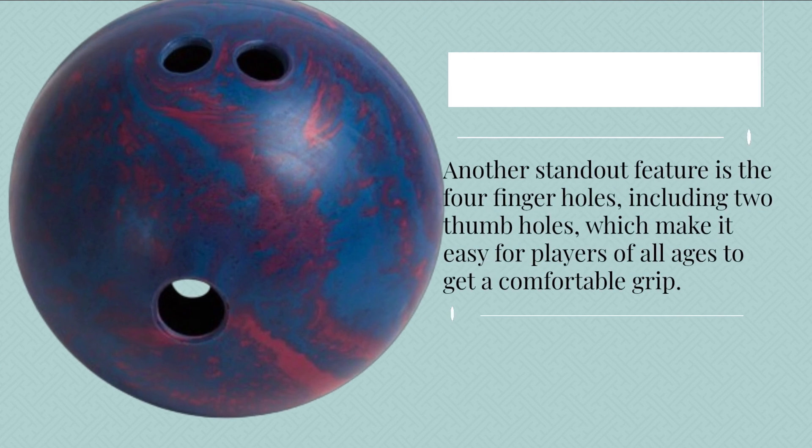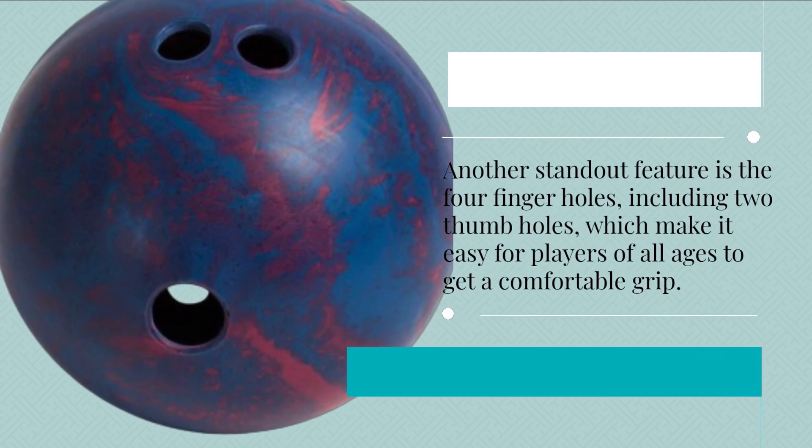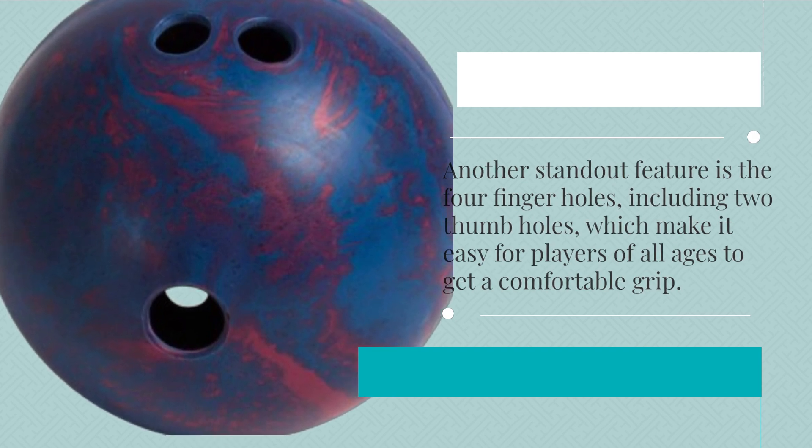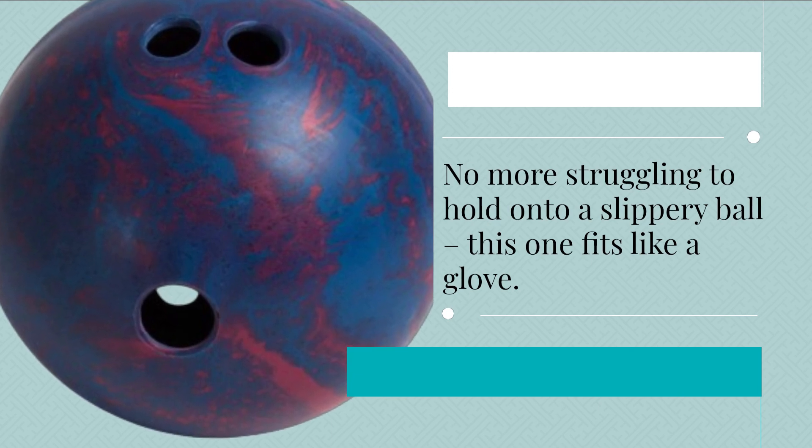Another standout feature is the four finger holes, including two thumb holes, which make it easy for players of all ages to get a comfortable grip. No more struggling to hold onto a slippery ball — this one fits like a glove.